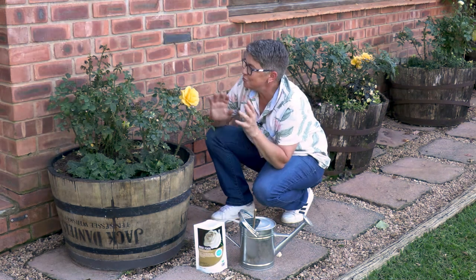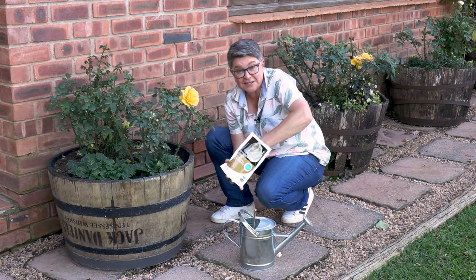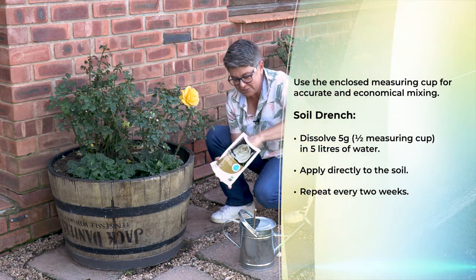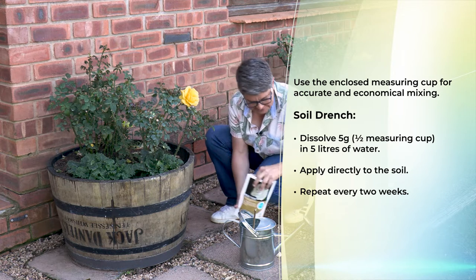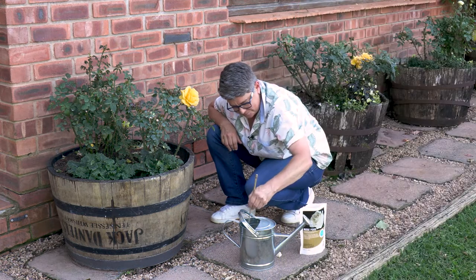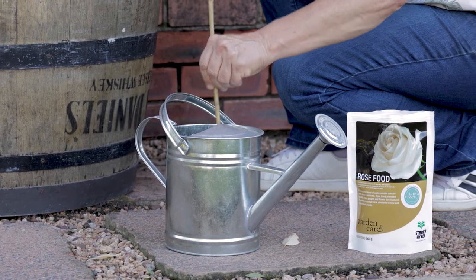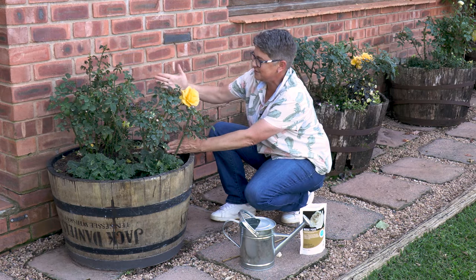Applying the rose food as a soil drench is really easy. It's five grams — the little measuring spoon they give you holds 10 grams, so it's literally just half of that. Pop it into five liters of water, give it a good stir, and then apply it around the root zone of the rose plant.